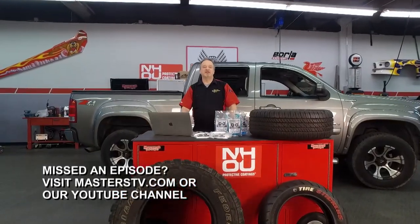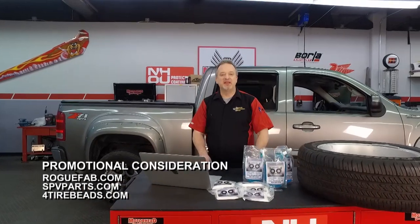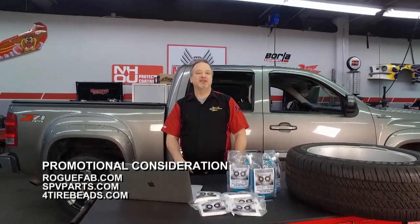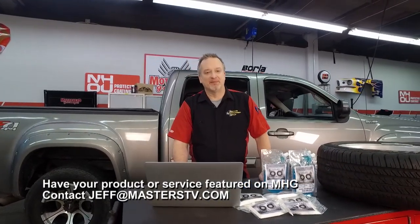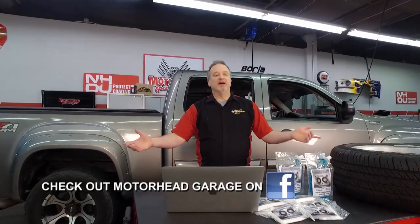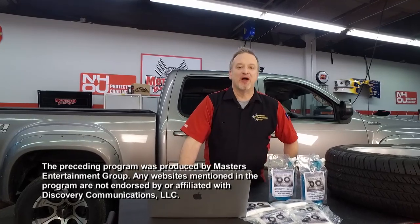We have reached the end of the line for this episode, but we'll do it again next week, same time, same sandbox. In the meantime, if you have a product you'd like to see on the show, email jeff@masterstv.com. From our entire crew here, until next week, we'll see you on Motorhead Garage presented by NHLU Protective Coatings. So long.